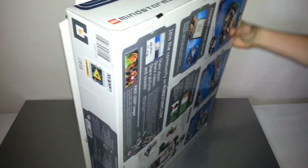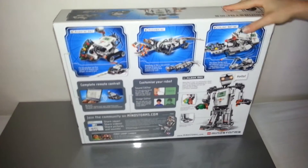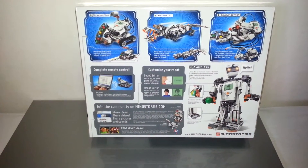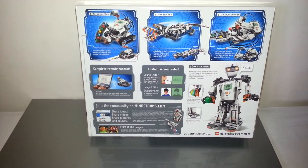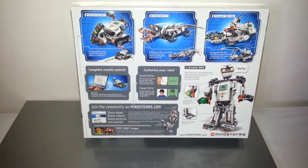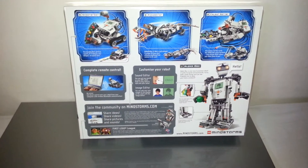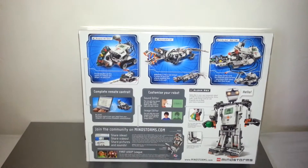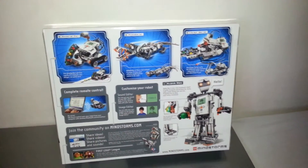On the back here you can see you can customize your robot, completely controlled from your PC. You can do a shooter bot where you can shoot at people. You can scare people with a rotogator, and you can sort your colors.